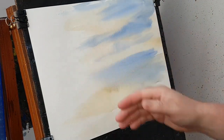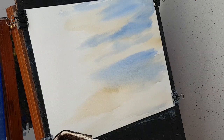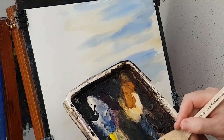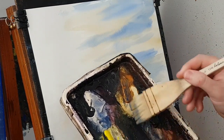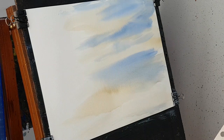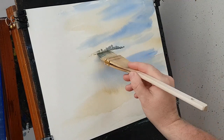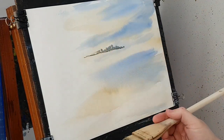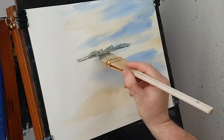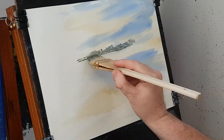It doesn't have to be perfect — you're just stopping the water from dripping down the page. Now using the same two colours I'm going to put in the distant trees right in the background. A bit of raw sienna, a bit of ultramarine. The horizon is quite high — going somewhere up there. I'm just sort of hitting it, leaving little gaps — unpainted gaps — it just looks like little details. That's the most distant one.